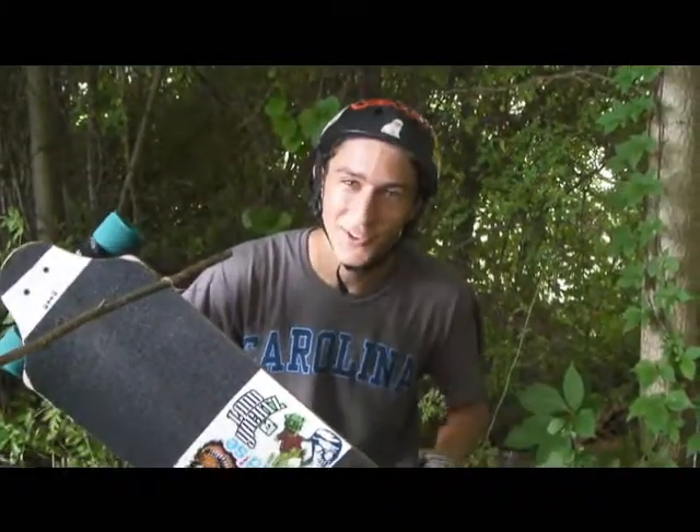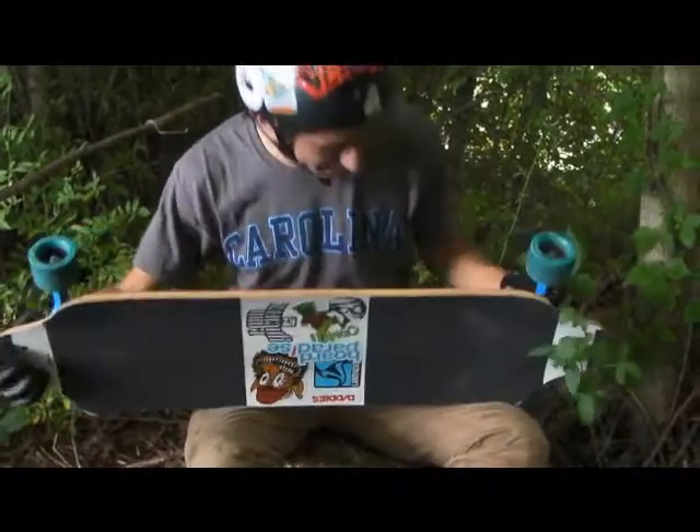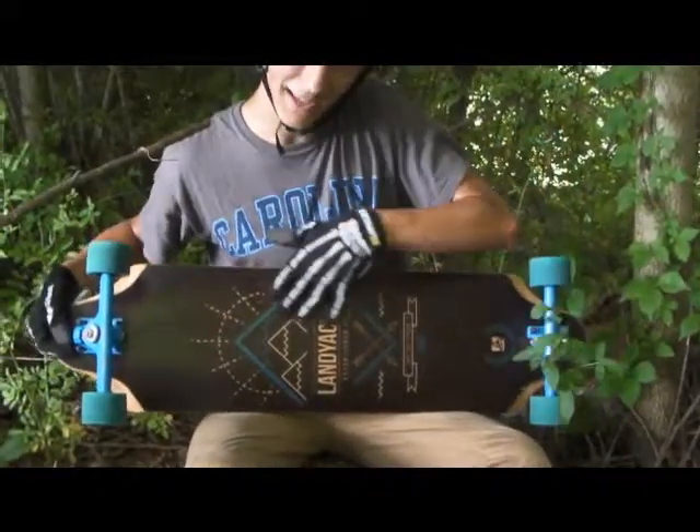This is the Landyachtz 2013 Top Speed. It's 36 inches. It has a nice sublimated graphic right here.